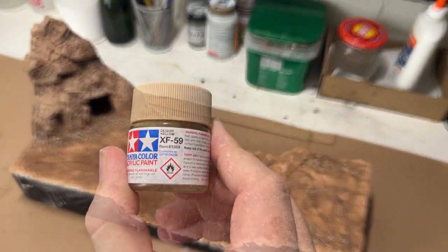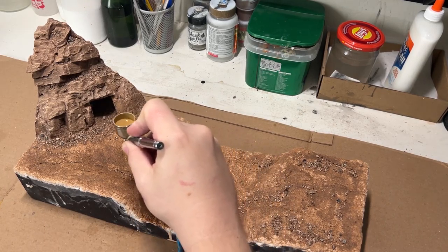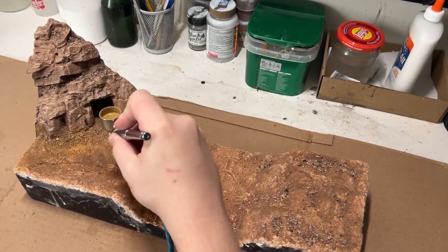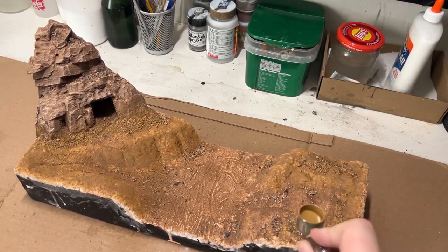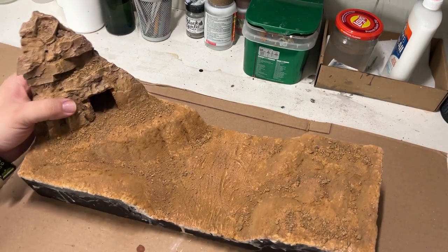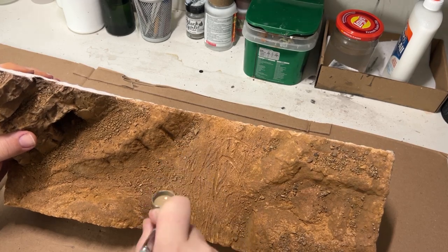With the ground texture now dry, I then moved on to painting. At this point I was running low on some paint thinners and some of my paint, so I didn't want to go the route of painting it all black and having to paint all the colors in. I ended up using some of the natural colors and added some variation to help highlight and add more contrast. The first color being desert yellow, I then moved on to using buff to lighten and highlight certain areas.